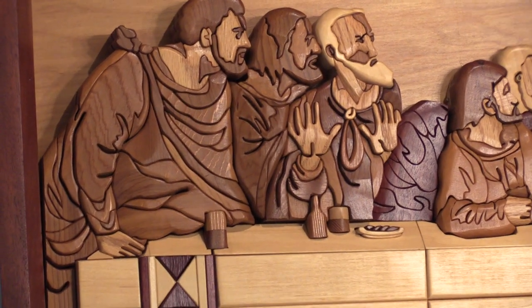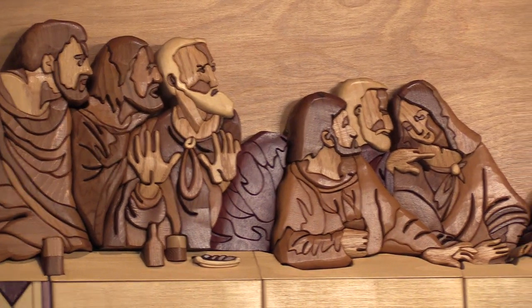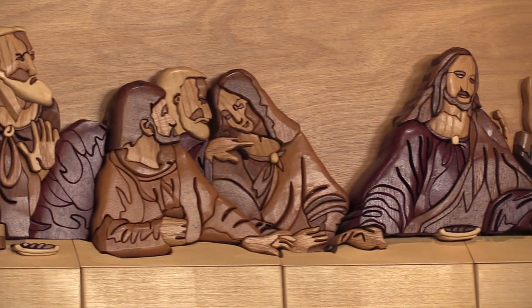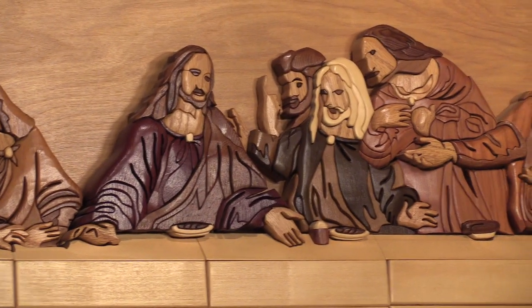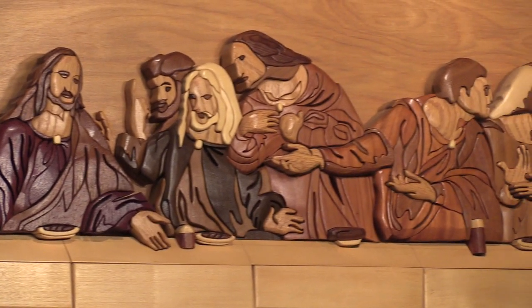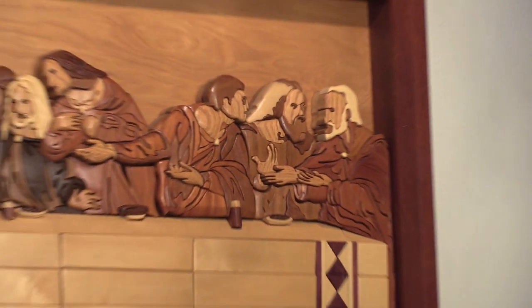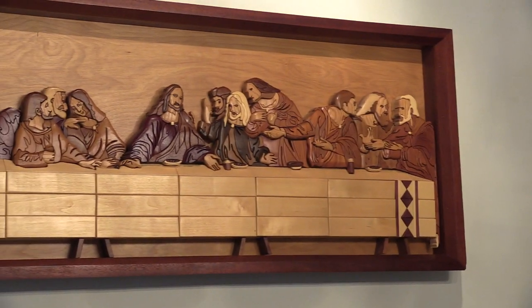The entire piece is intarsia, which is three-dimensional pictures made out of natural colors of woods. The first one was smaller; this one is 50% larger than the first one he made. It took 155 hours to make the first one.